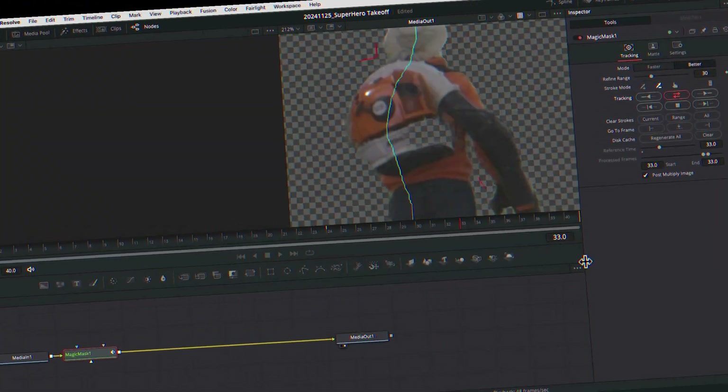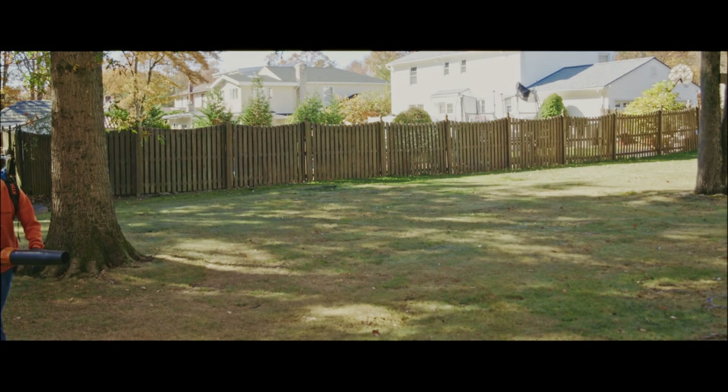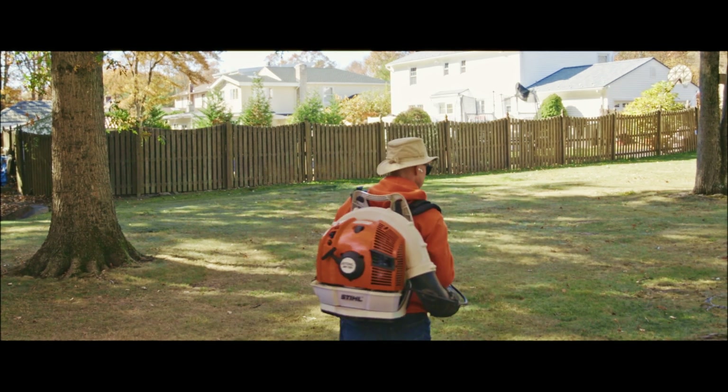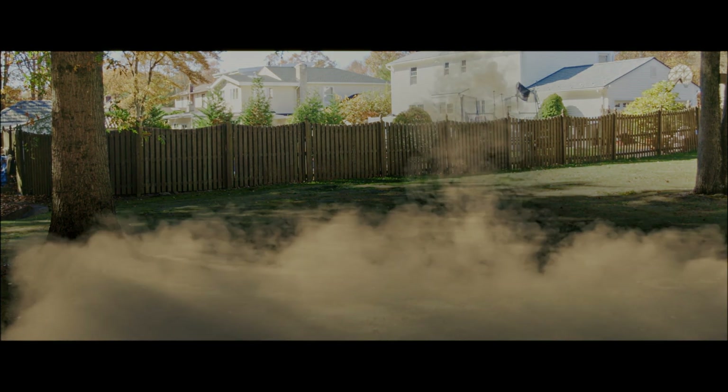Today I'm going to show you how to create this superhero takeoff using Fusion and DaVinci Resolve. Today's video is sponsored by Motion Array, and we're going to jump into Resolve here and create this cool little superhero takeoff or super jump, depending on how you want to call it. We're going to use a little bit of Fusion to do it. Let's jump into Resolve and check this out.